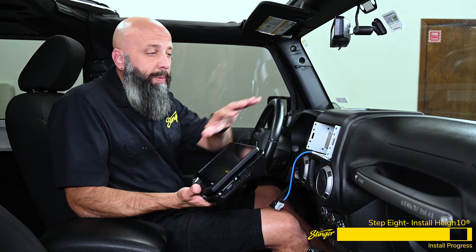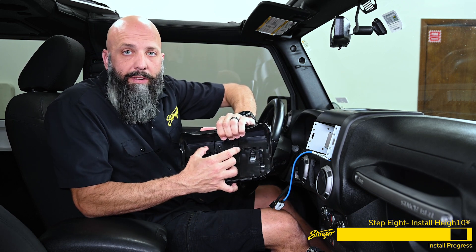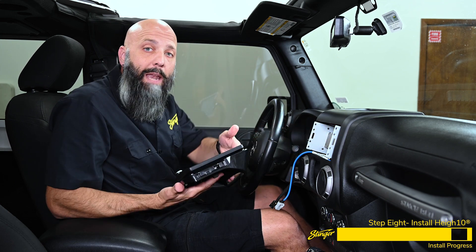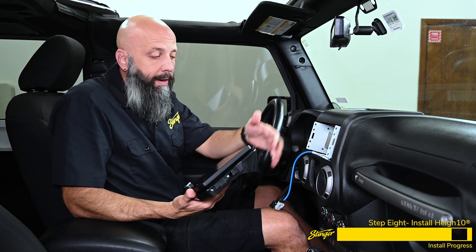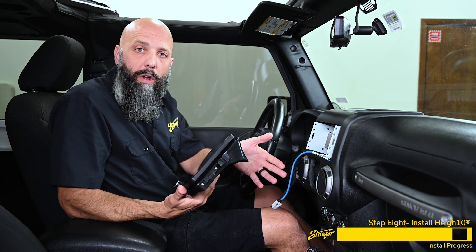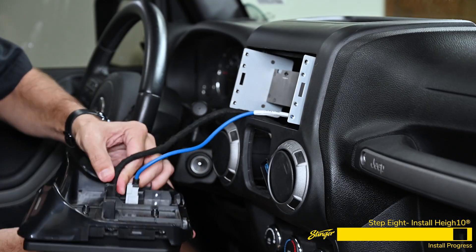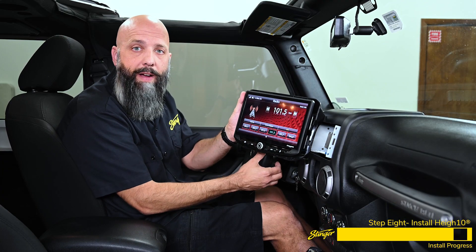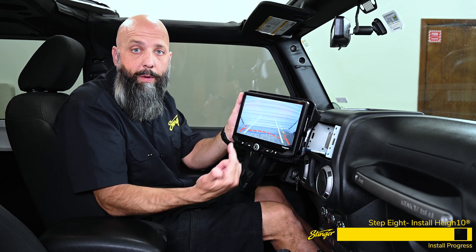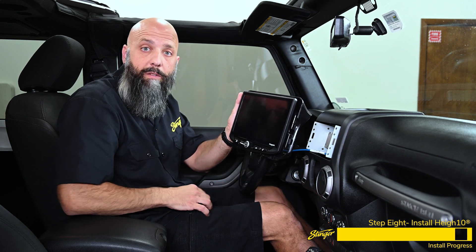We're just about ready to attach the Heighten display to the dash of our Wrangler. The kit is designed with some serious plastic clips that engage on the dash of the Wrangler — it can be removed, but it's designed to stay. We're going to do a quick functionality test by hooking in these two cables to make sure everything works before we attach the display. The Heighten turned on, we verified that the steering wheel controls function, and we shifted the Jeep into reverse and verified that the reverse camera is showing on our screen. So now we can turn the Jeep off and go ahead and install the display.